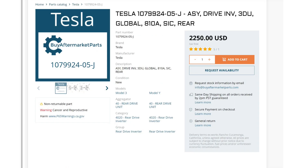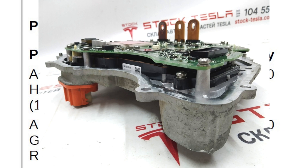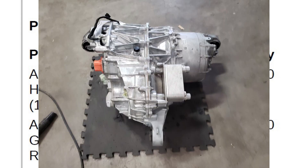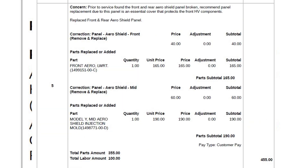They also replaced the rear inverter drive unit. I've seen that on sale for about $2,500, so the question is whether it's just the piece or the whole unit — I really don't know, but when you look up the part number it actually covers both. Either way, they took care of all of that.